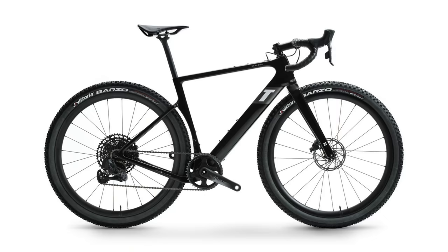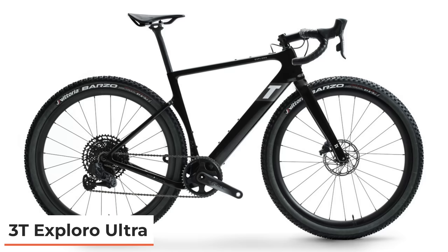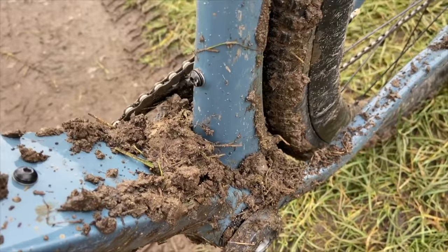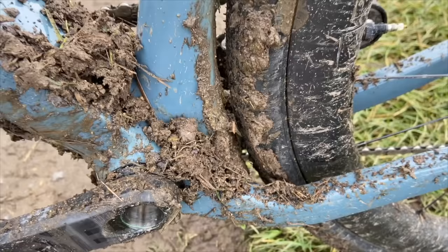Talking of tire clearance, 3T this week launched a brand new Exploro Ultra. Basically they're taking the Race Max from last year — which I reviewed, link below — and made the tire clearance even more generous. When I reviewed the Race Max last year, I was generally impressed with the design, performance, and speed. But the tire clearance and mud clearance was lacking compared to other bikes in this sector — it really went for aero and speed and compromised tire clearance.